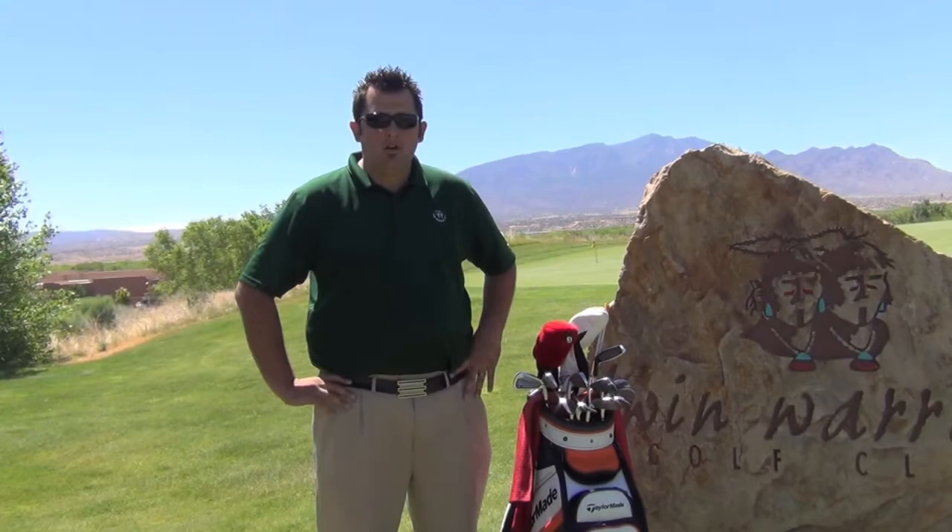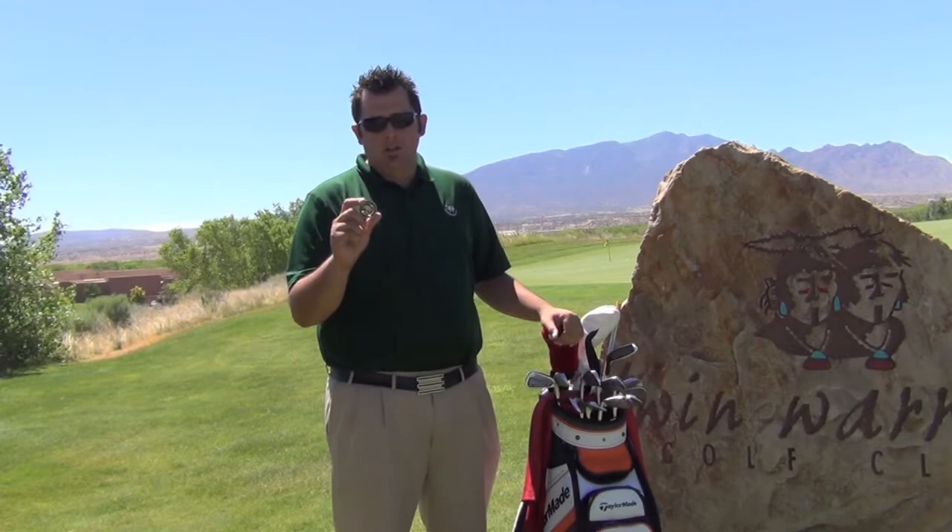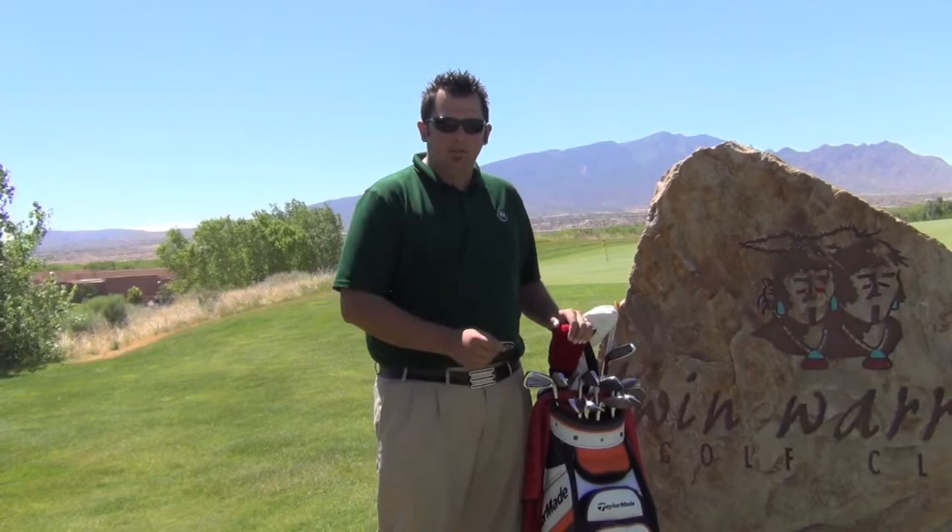I'm a big fundraiser for the Folds of Honor Foundation. I like to raise a lot of money for that — you can see the logo on the bag. One of the things I've encountered over the years is meeting a lot of military families through Folds of Honor. One of the guys from the Air Force, actually stationed down in Clovis, gave me one of these coins that they all fly with. This is what I use to mark my golf ball with when I'm playing in events. It's a little bigger, but it just keeps me thinking about all those families.